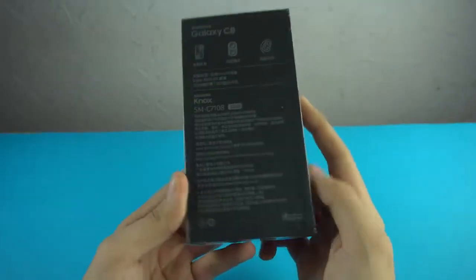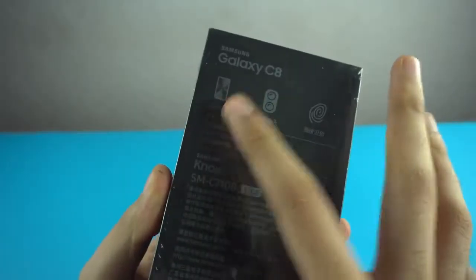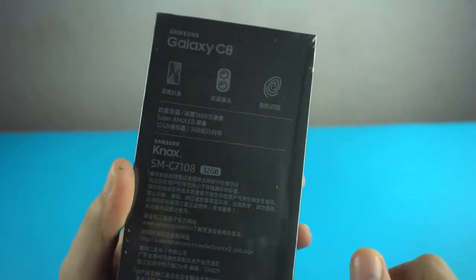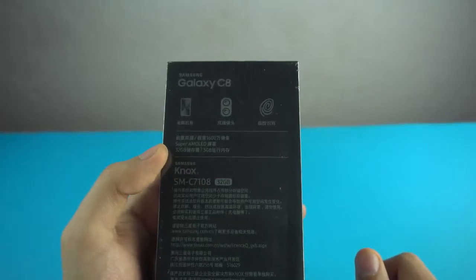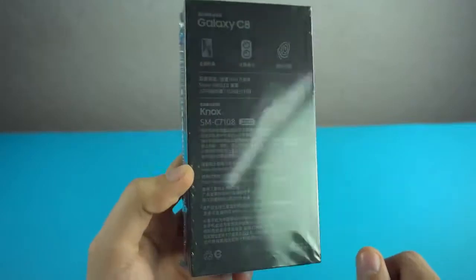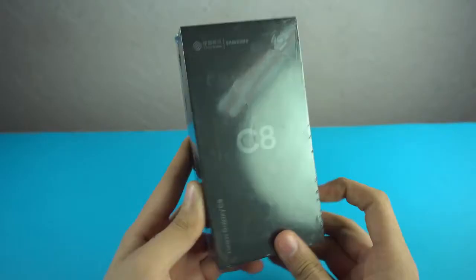Taking a look at the box, it's in black color. It mentions a full metallic build, a fingerprint scanner — you can see that logo — and dual cameras. There's a traffic light logo, and some specs written here: Super AMOLED display, 32 gigs of internal memory, 3 gigabytes of RAM. The rest is in Chinese which I can't read, but yeah, Galaxy C8 is here.